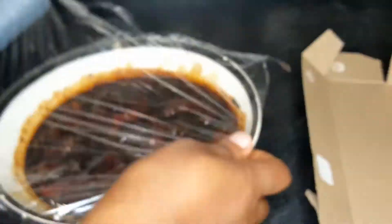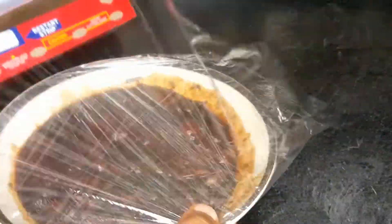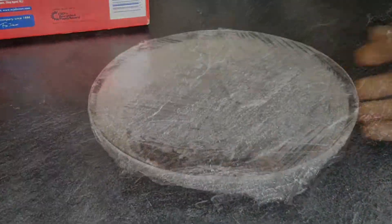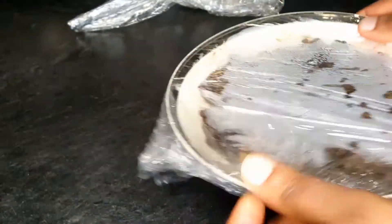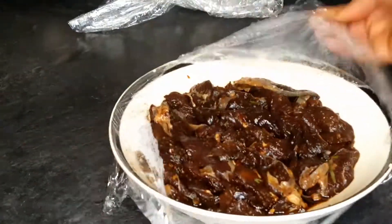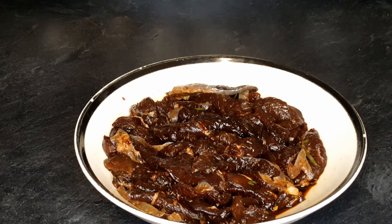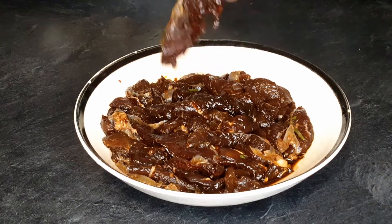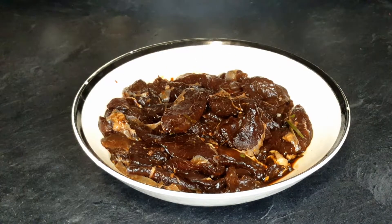Once they are all well mixed, make sure they are well wrapped and put them in the fridge. The next day — though you don't have to do this overnight, 30 minutes is fine. I did it in the evening so I had a lot of time and decided to leave it overnight. The next day this is what it looks like. I had more people interested so I added a little more beef, which is why it's looking a little bigger.